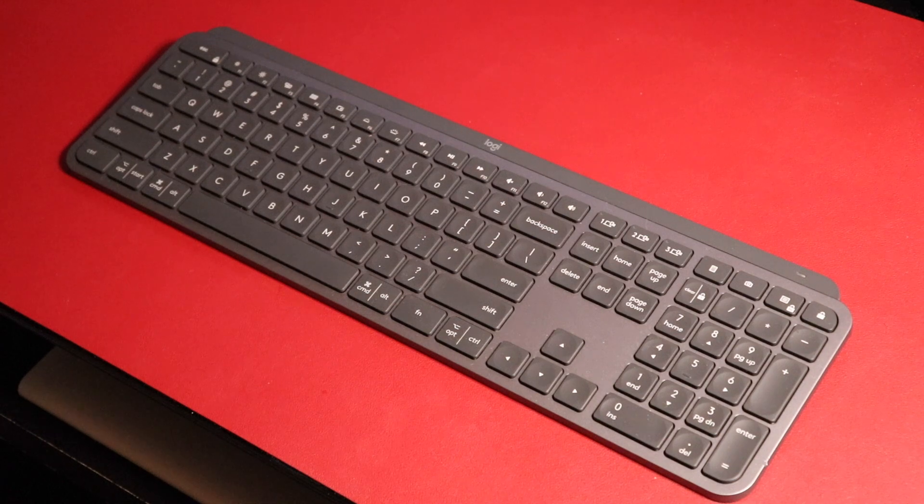If you're deciding between the Magic Keyboard 2 and this keyboard, I would honestly go with this one.